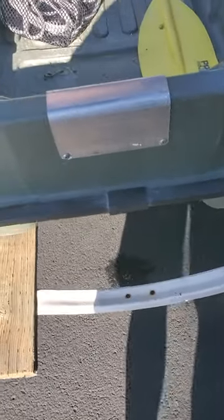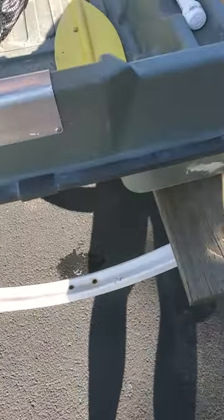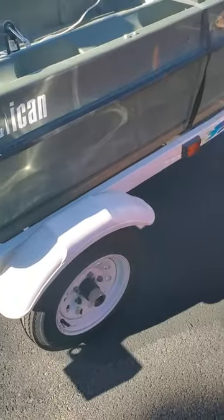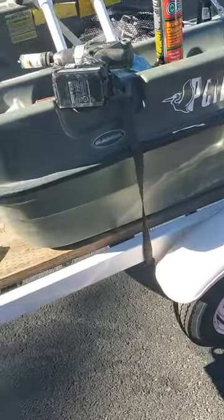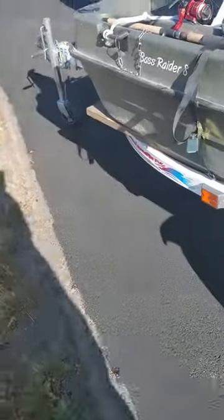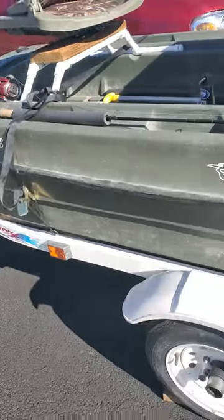Hey guys, I'm getting ready to put a drain plug in my boat. It's an older one — it's a Pelican, an 8-footer. It's called the Bass Raider 8 Pelican.